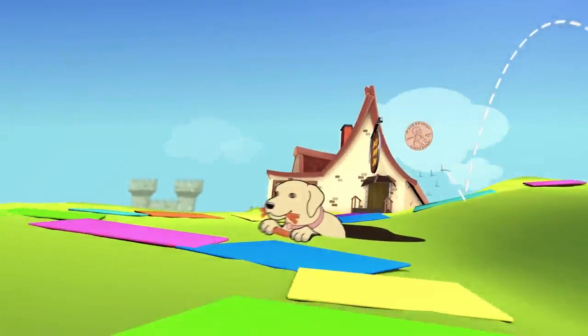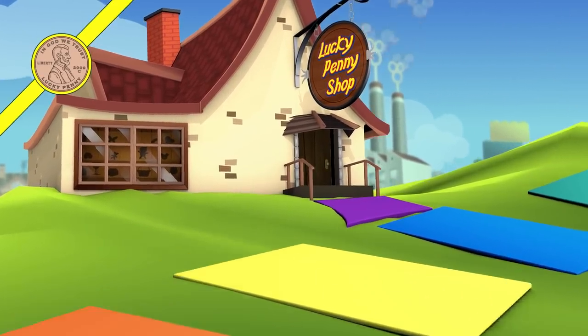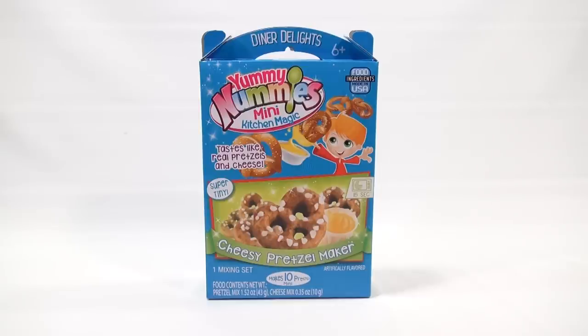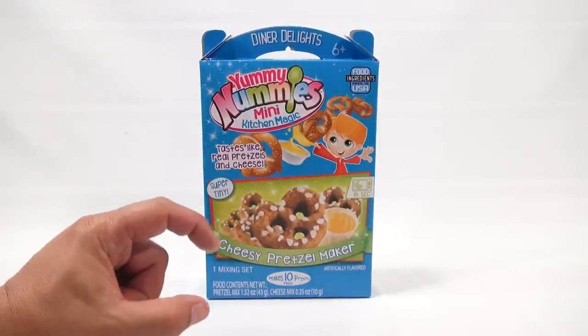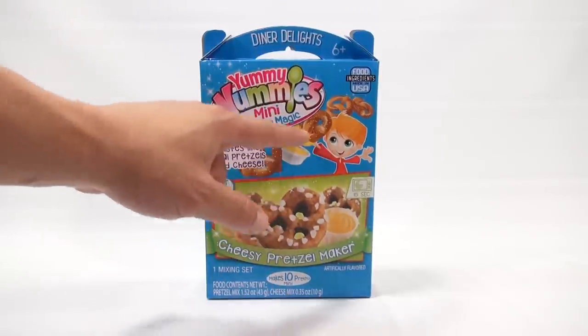You are now watching a Lucky Penny Shop product feature. It's Lucky Penny Shop and it's time for the next Yummy Nummies Mini Kitchen Magic Diner Delights with the Cheesy Pretzel Maker. They say super tiny, which they probably are — I'm guessing they're about that big, but we'll find out. It makes 10 pretzels and she looks happy dipping the pretzel in the cheese, so hopefully I'm happy too.